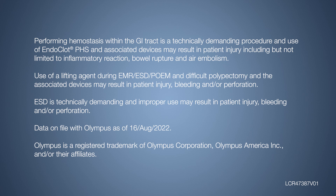Use of a lifting agent during EMR, ESD, POEM, and difficult polypectomy and the associated devices may result in patient injury, bleeding, and/or perforation. ESD is technically demanding, and improper use may result in patient injury, bleeding, and/or perforation.